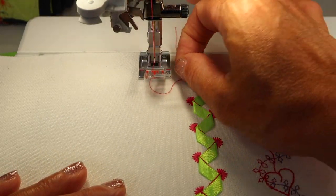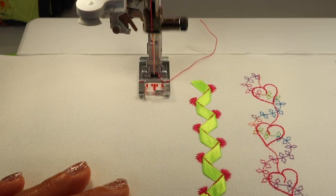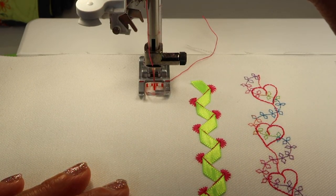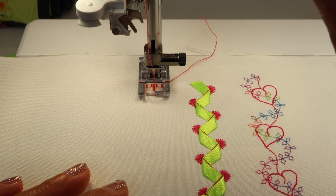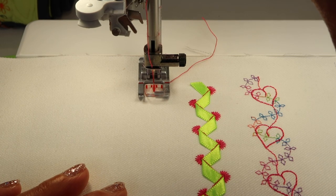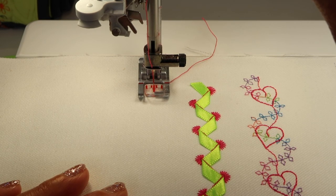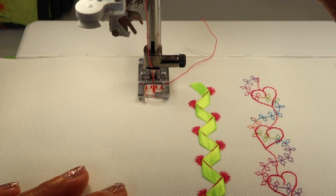As you get started, make sure that you activate the needle down function if it's not already activated. Always use the start stop button for these techniques. That way you're not confused about whether it stopped because you lifted your foot off the foot control, or because it's ready for the next twist of the ribbon. Always use the start stop button.